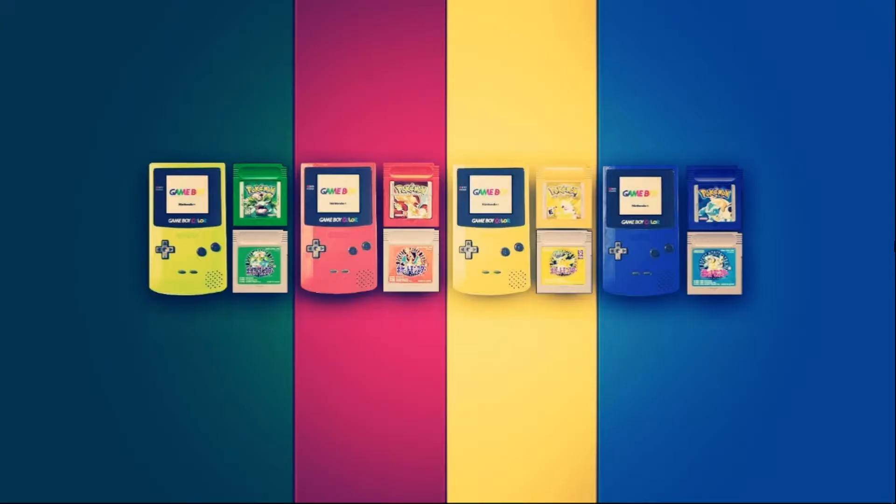Hey guys, welcome back to Harrison Hacks. Today I got another vintage collection pack for you. This time we're going to be dealing with the Game Boy Color — pretty cool system. A lot of games I've never experienced until I used emulation, and there are actually quite a few good games for the system.